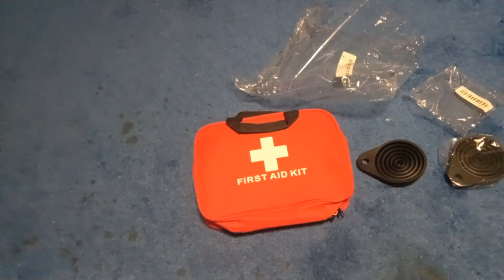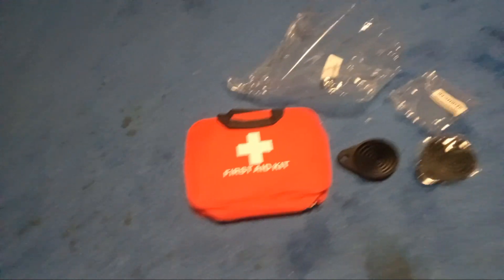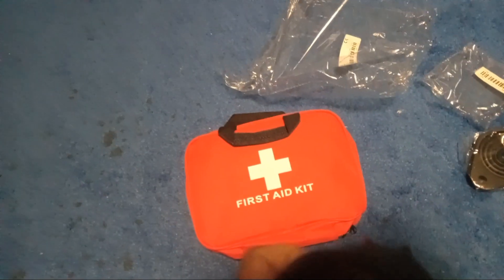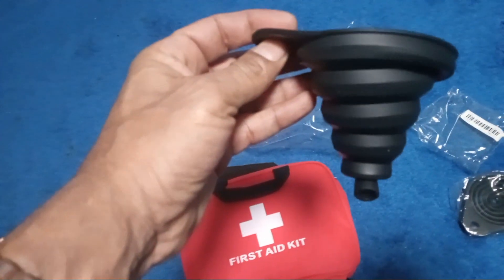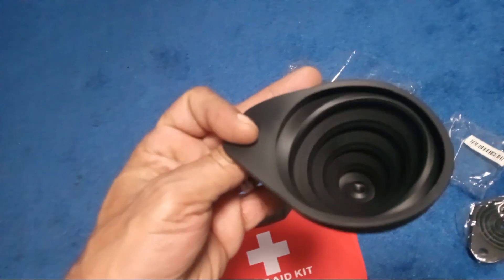What's good, I'm back with another T-Moo review. Today I got a first aid kit and I got a funnel. See the funnel? It's a funnel for your car to pour liquids — oil, transmission fluids, stuff like that.